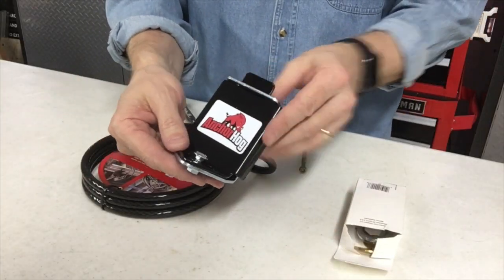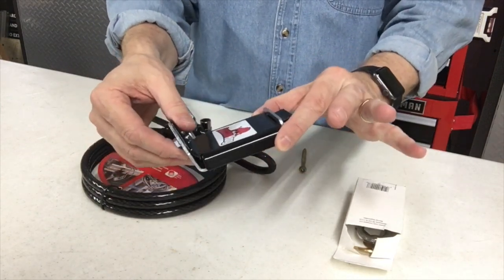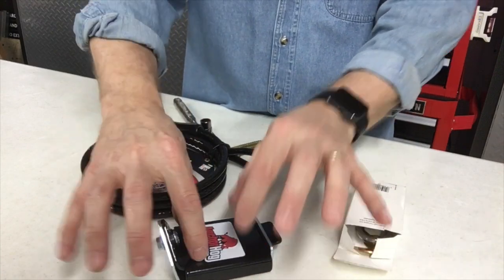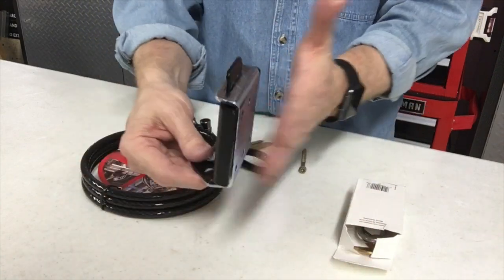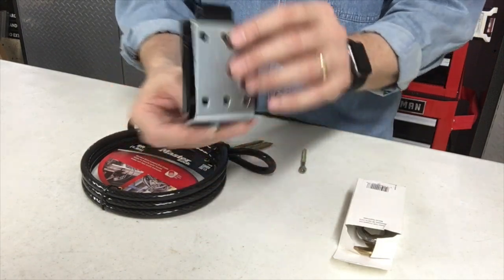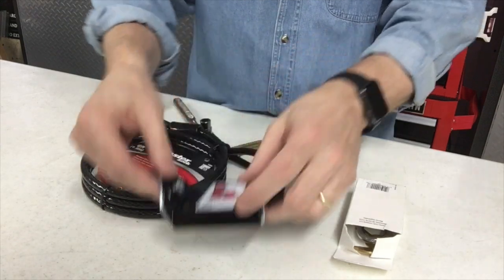Let's go to the other camera and show you how this works. The Anchor Hog is a multi-part system. This is what you would end up mounting to, whether it's in the concrete — you could mount this into the ground with some concrete anchors — or you could mount this to a post or into wood or something solid. The idea is that you've got your anchor points that the anchor devices will go through.